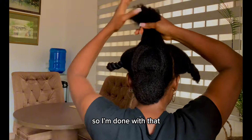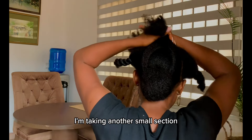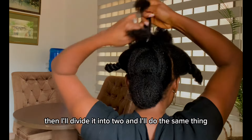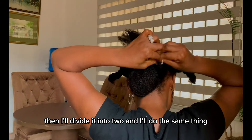I'm done with that. I'm going to repeat the same thing — taking another small section, stretching it with my fingers, dividing it into two, and doing the same crisscross.